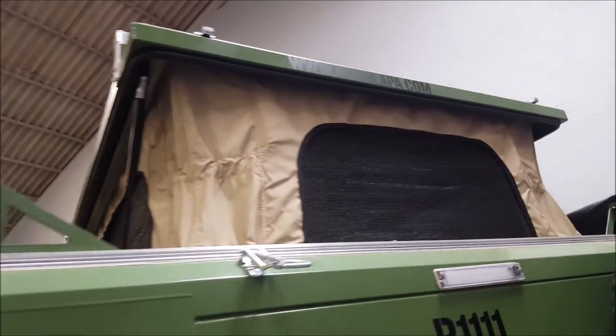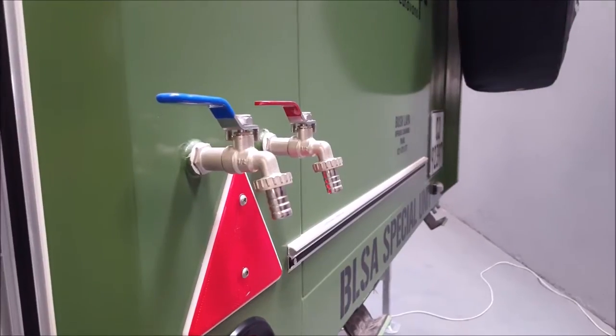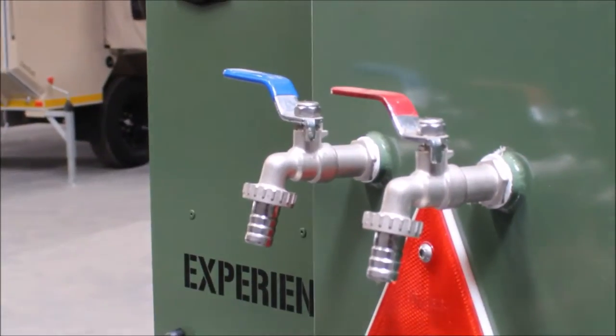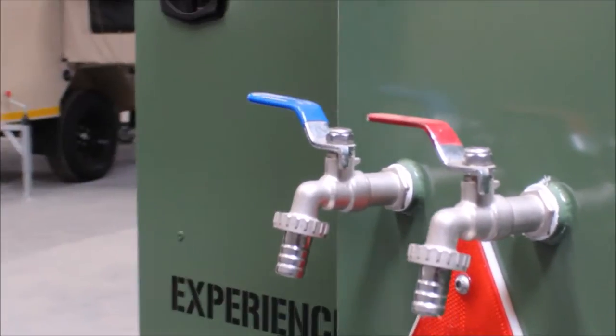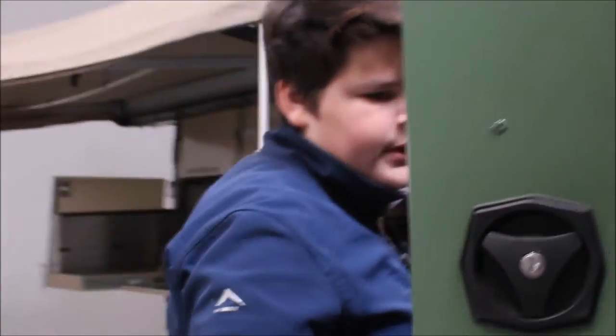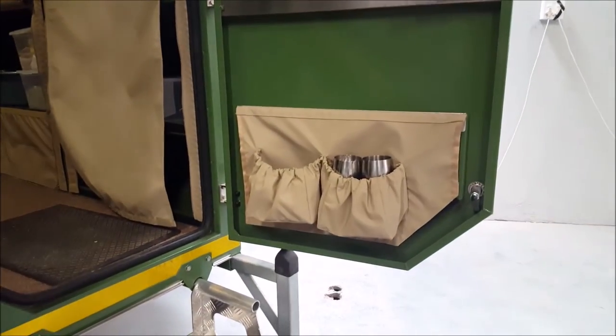Around here we have our spare tire, a light, and cold and hot water. As far as I know there isn't a shower on this one, although it might be an added-on extra. Then over here we have some more storage — four cups obviously shown out here, two plates and bowls.